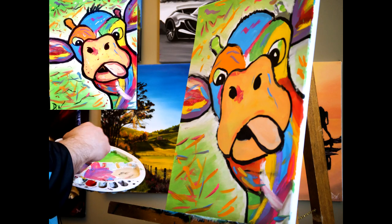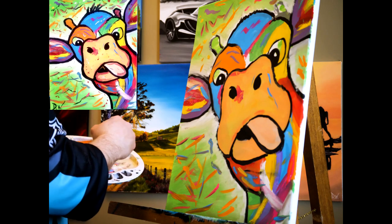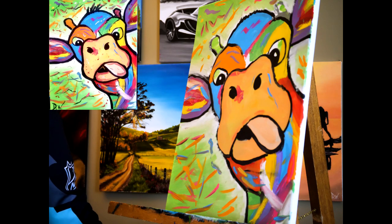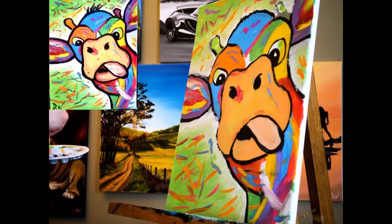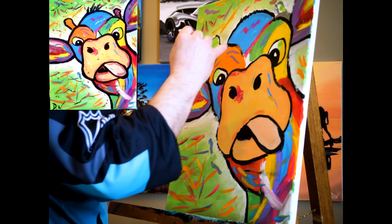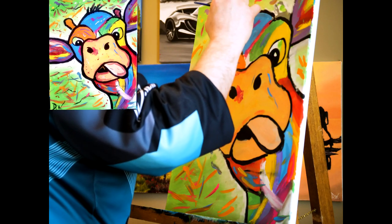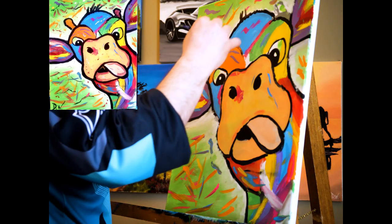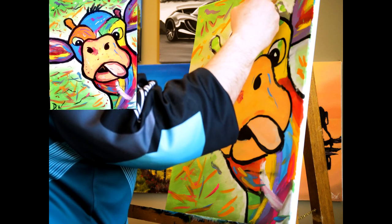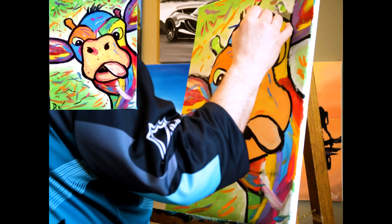Certainly looks like we're just about done here. I'm gonna go back in one more time with the black — we're going to outline again, all one final time, now that we've done our touch-ups. If you get a little bit of extra paint where you're blending other colors and it's not smooth black, wipe off your brush, go in and add some more black paint.